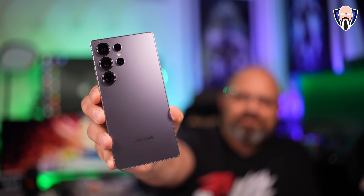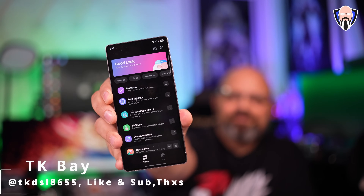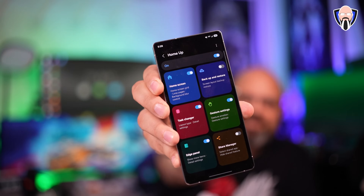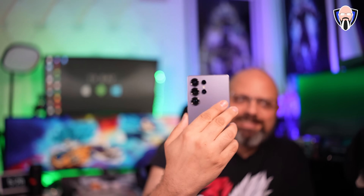If you are a fan of using GoodLock to customize your Samsung device beyond what Samsung gives us out of the box, you're going to be very happy to know that GoodLock 2025, the revamped UI and application, has finally hit the market so you're able to download it and install it on your device. We're going to check that out and see how the customizations have changed. The major thing I want to cover today is we're going to get access to an early preview of HomeUp.